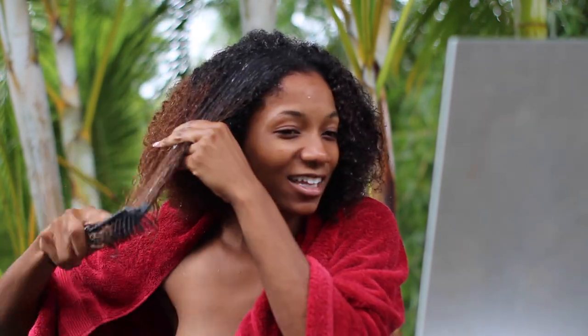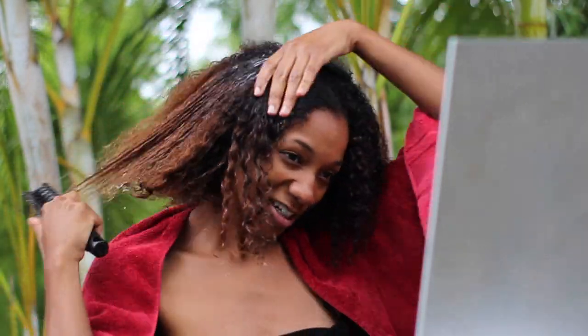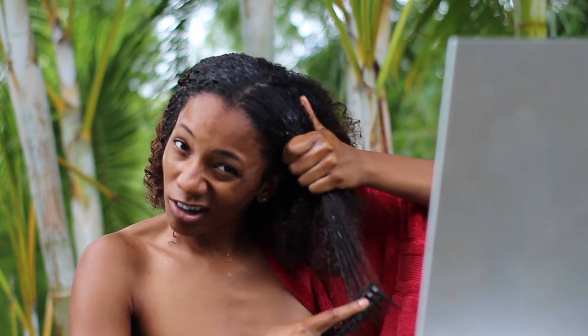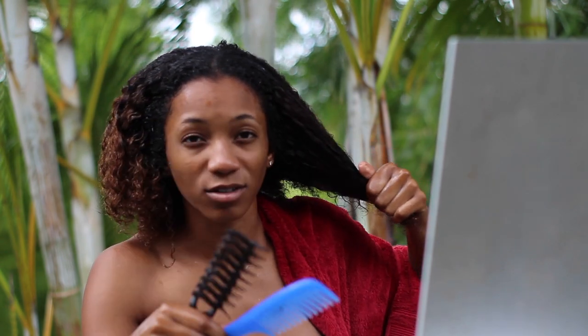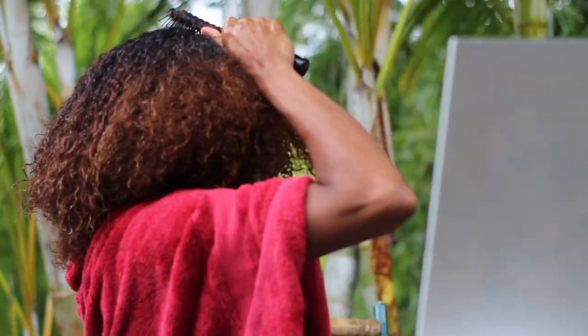I stopped using combs because they made me cry — I just use brushes now and as you can see it's detangling really well. You want to start from the bottom. It works so much better for my hair. If you do want to use a comb, make sure you buy a wide-tooth comb — don't use a small-spaced comb. The wider the comb, the less it rips out your hair and the less it hurts.